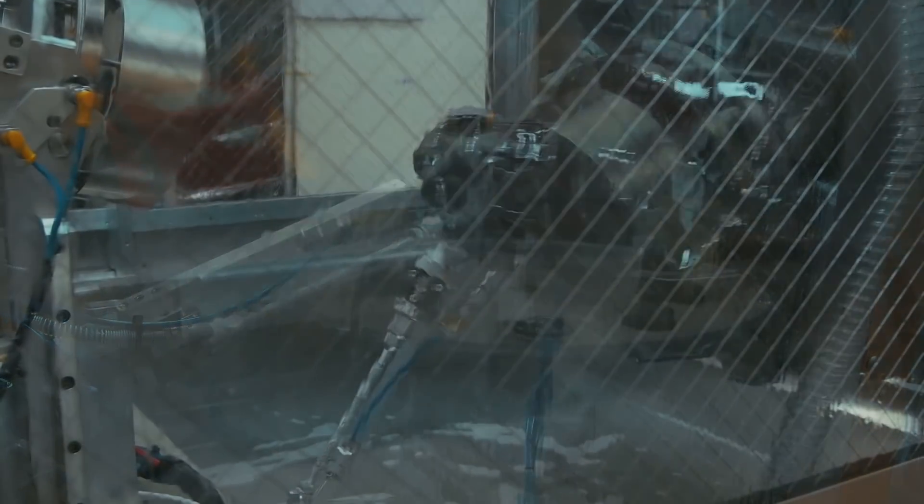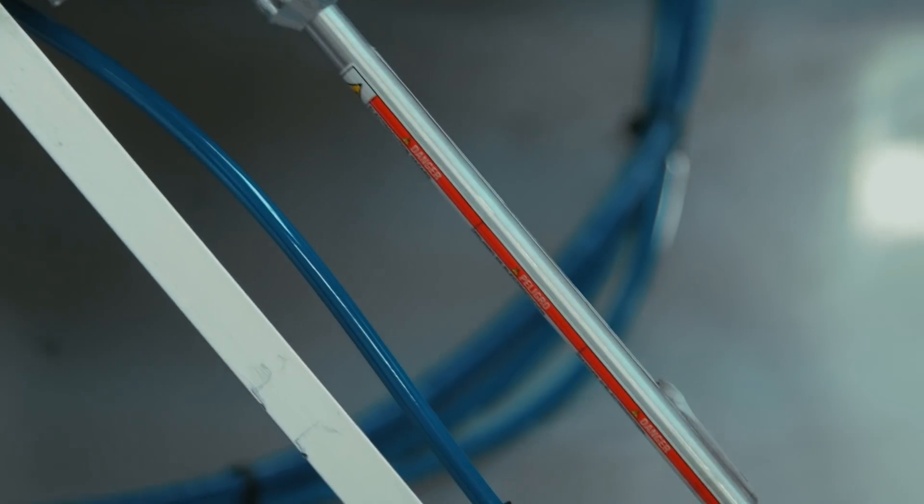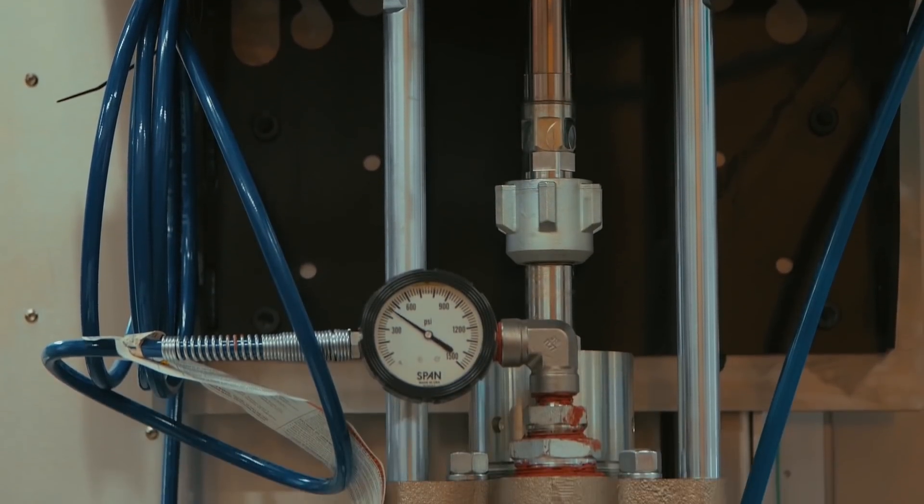The system is completely self-cleaning between cycles and features an integrated NESHAP rated four-stage filtration system for solvent cleaning and recycling.